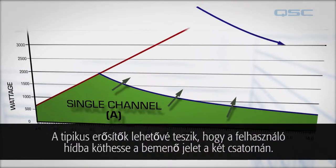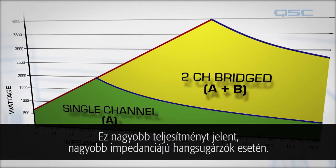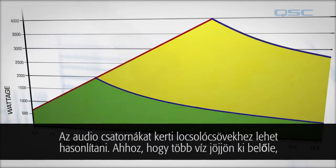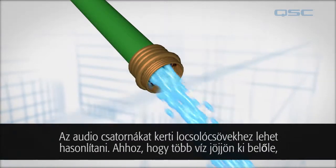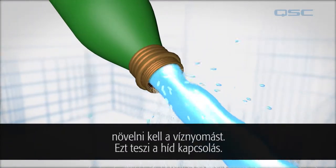Typical amplifiers allow the user to bridge an incoming signal across two channels. This gets more power into higher impedance loudspeakers. You can think of these audio channels as garden hoses — in order to increase the water coming out, you can increase the water pressure. This is what bridge mode does.